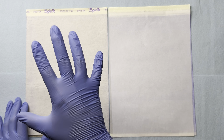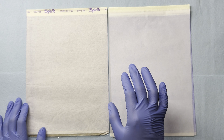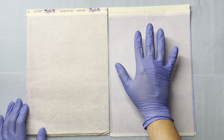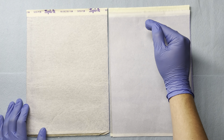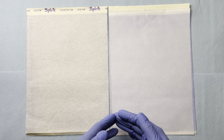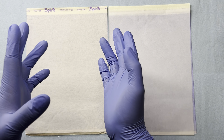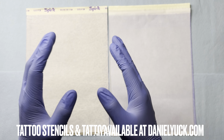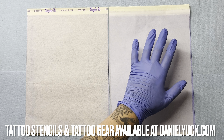One thing I want to point out is that both stencil papers do their jobs — they both do transfer designs — however they do them differently. From my personal experience with the generic unnamed stencil paper it was more of a hit or miss: not every design printed through clean, sometimes lines were lighter, and some lines would look incomplete depending on the design. On the Spirit stencil paper side, I've never had those issues. Everything comes out nice and clean, and I can capture a lot more detail with the Spirit stencil paper.